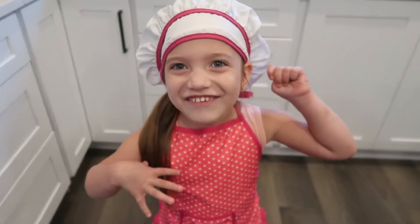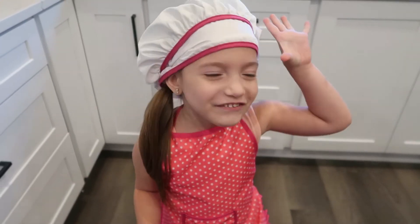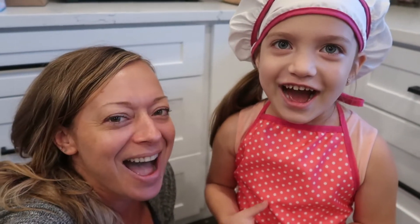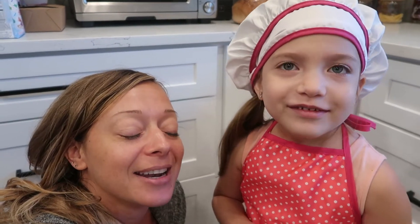Hi guys! Welcome back to our channel. We're making pasta. Guess what? Who's helping me today? Mummy! Yup! We are making pasta! Do you remember what kind of pasta we're making? Luca pasta! Yup! We are going to make an inspired dish from the Luca movie.